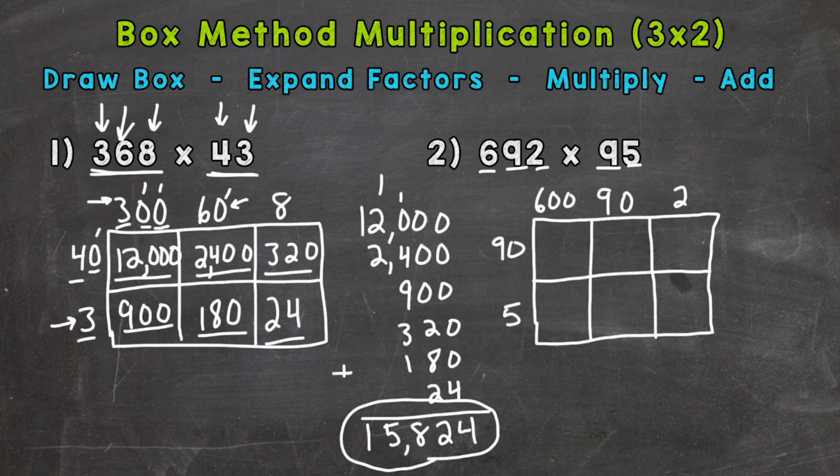Now we're ready to multiply. 90 times 600: 9 times 6 is 54, add three zeros — 54,000. 90 times 90: 9 times 9 is 81, add two zeros — 8,100. Then 90 times 2: 9 times 2 is 18, add one zero — 180. Moving to the 5: 5 times 600 is 3,000 — 5 times 6 is 30, add two zeros.